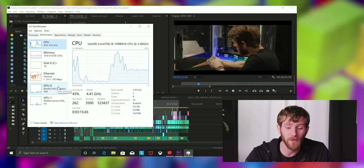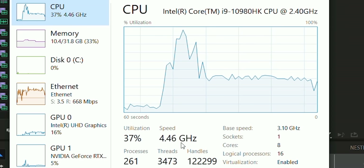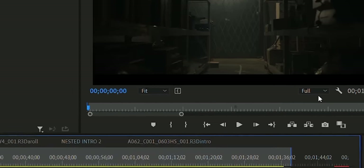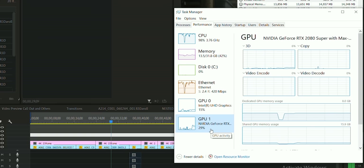This is 8:1 RED Code RAW footage we're playing back in Premiere. You can hear the fans ramping up a little bit now. But even at about 40% CPU load, we're still turboed up to around 4.35 to 4.45 GHz. We can flick playback to full resolution on 8K 8:1 RED footage to give us a full CPU load — and indeed the GPU is getting hit for about 20 to 30 percent load here too. It's a surprisingly low hum even under this kind of load.